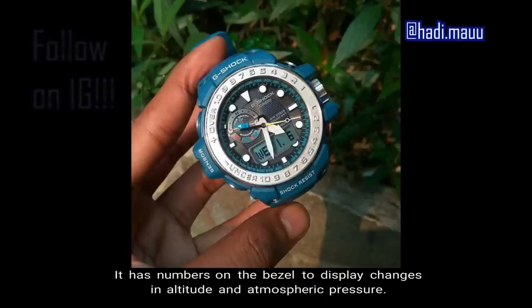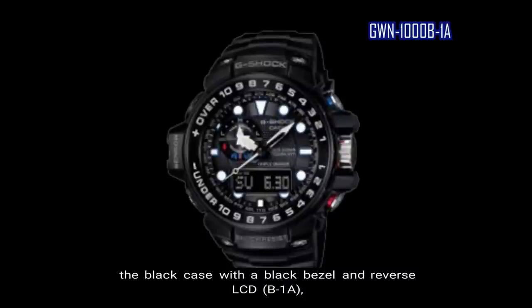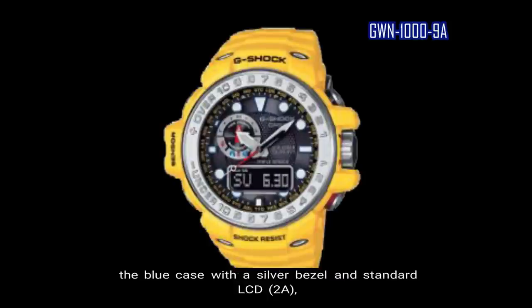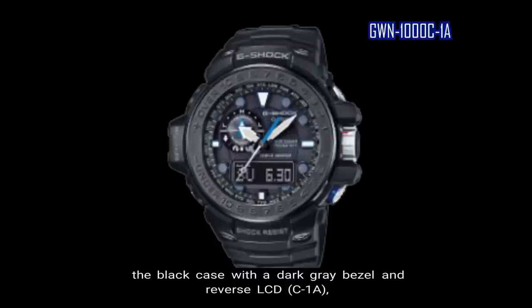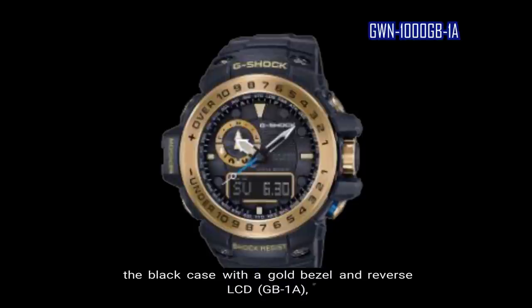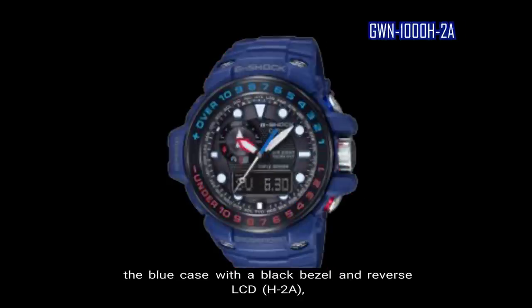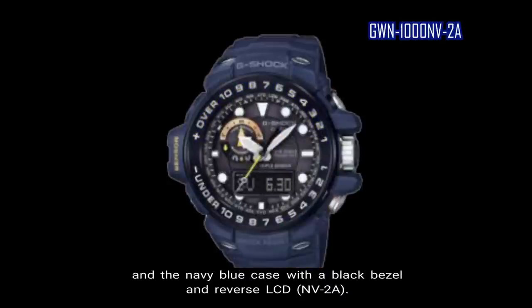The Gulfmaster has numbers on the bezel to display changes in altitude and atmospheric pressure. Models include: black case with black bezel and reverse LCD; black case with blue bezel and reverse LCD; yellow case with silver bezel and reverse LCD; blue case with silver bezel and standard LCD; black case with dark gray bezel and reverse LCD; glossy navy blue case with gold bezel and standard LCD; arctic white case with blue bezel and standard LCD; black case with gold bezel and reverse LCD; red case with black bezel and reverse LCD; blue case with black bezel and reverse LCD; yellow case with black bezel and reverse LCD; and navy blue case with black bezel and reverse LCD.